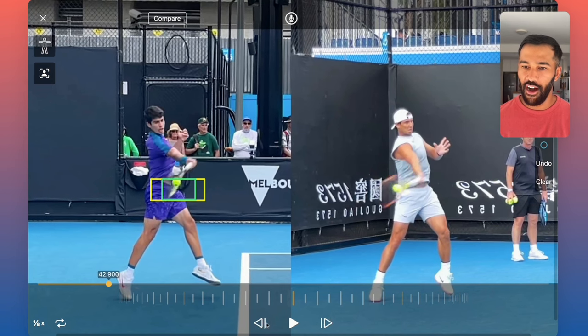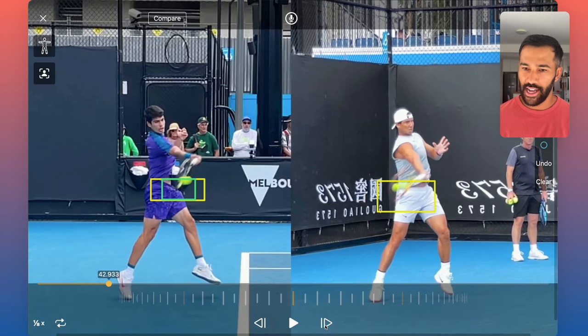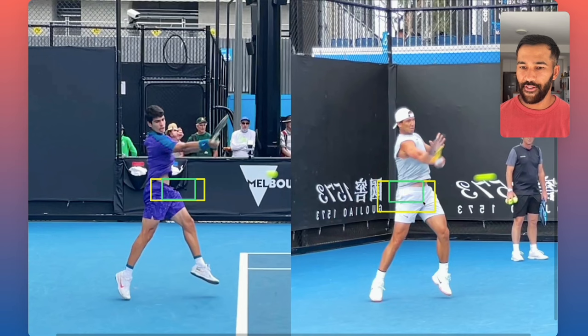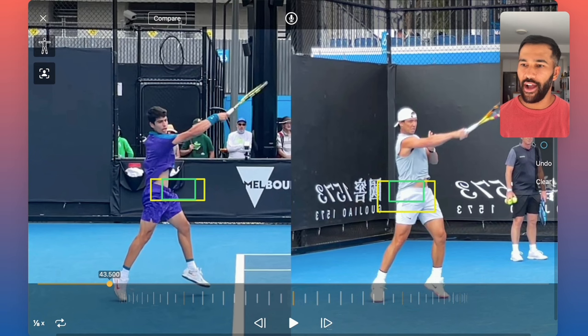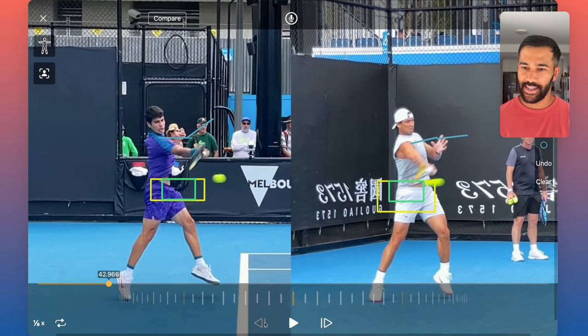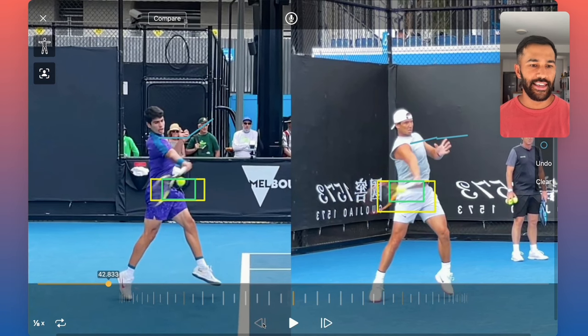If we look at even Nadal — the image is a little bit blurry, but before contact, look at where his strings are aligned. They're aligned towards the target at contact and even beyond contact. Only here they're starting to turn. You need to have a long hitting zone where the strings face the target for a long period of time to play this game at a high level. The hand can only travel so far outwards, which is why it has to start folding over. But you need to get the feeling of really extending the strings outwards to the target, not leading with the wrist.